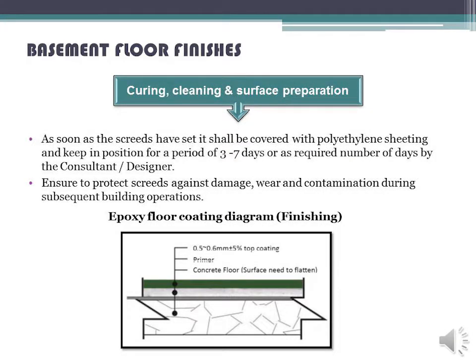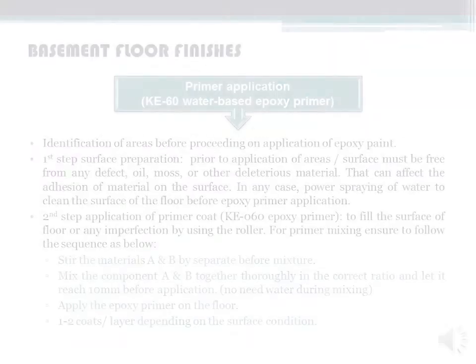Curing, cleaning, and surface preparation: as soon as the screeds have set, they shall be covered with polyethylene sheeting and kept in position for a period of 3–7 days or as required by the consultant or designer. Ensure to protect screeds against damage, wear, and contamination during subsequent building operations.